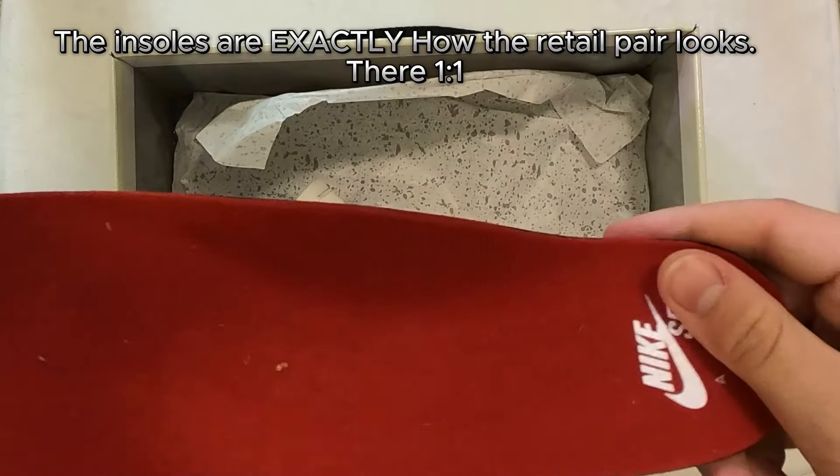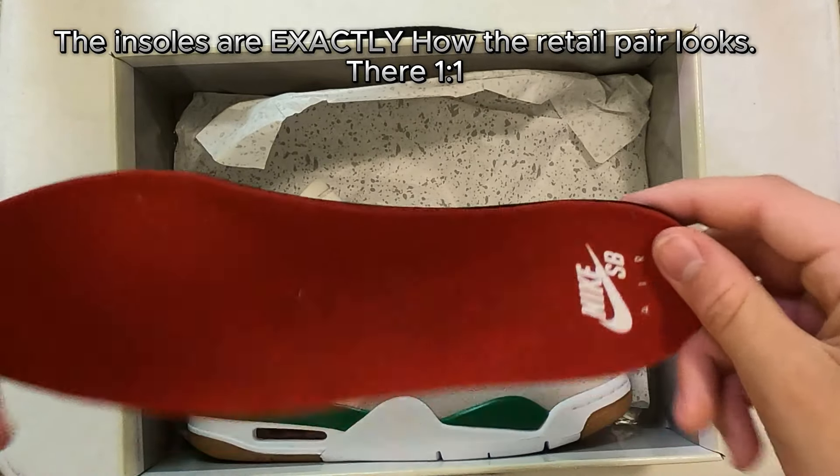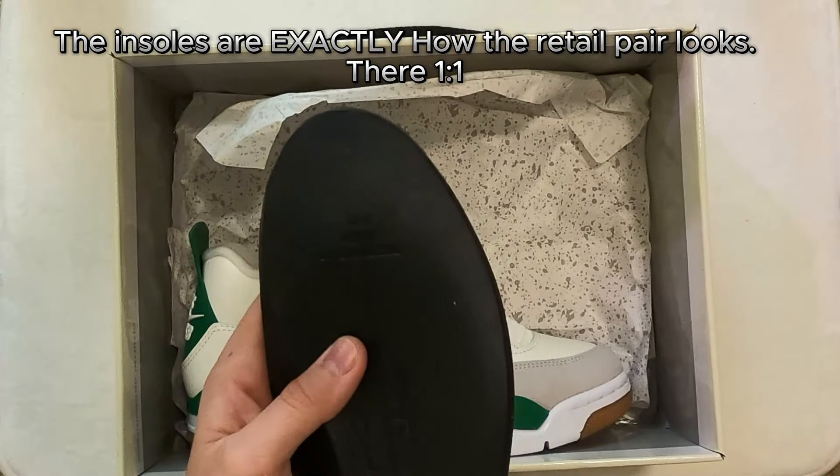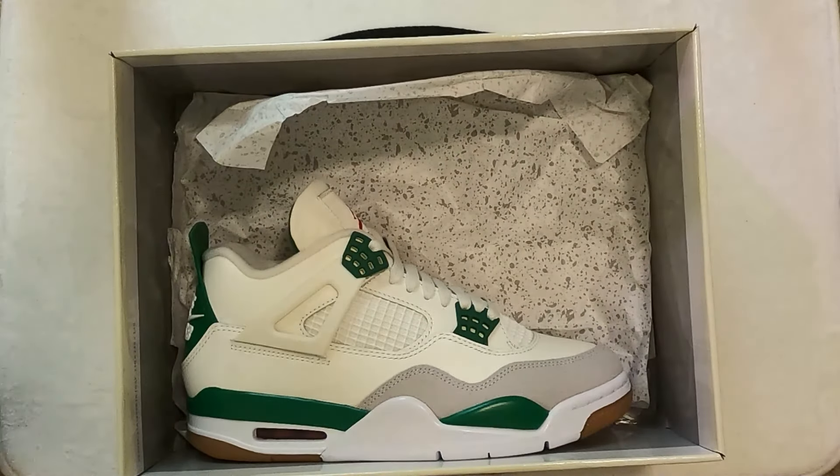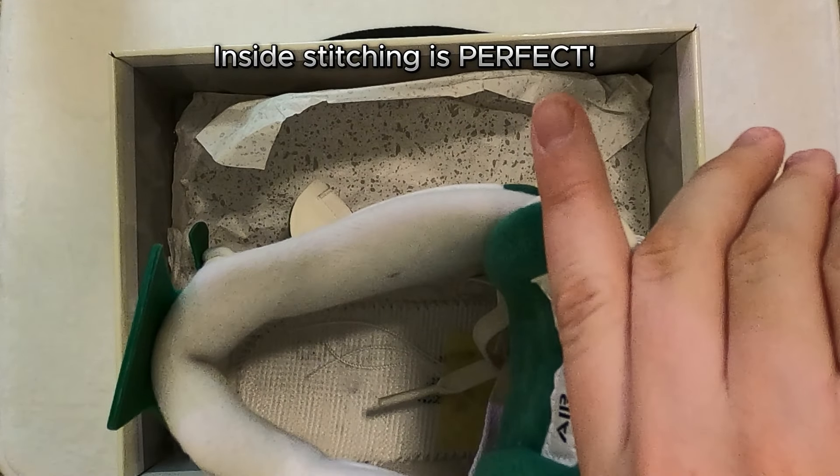The insoles are exactly how the retail pair looks — they're one-to-one. The inside stitching is perfect.